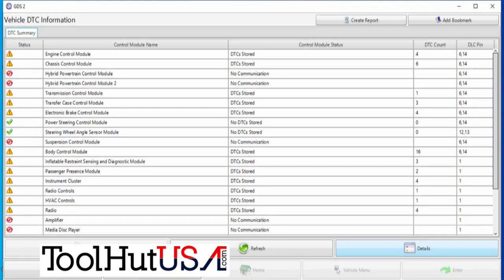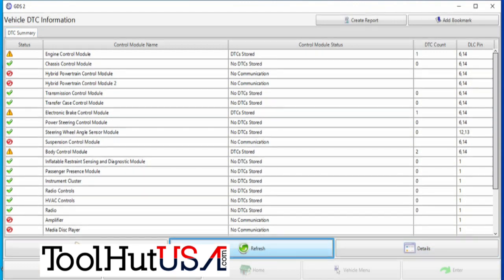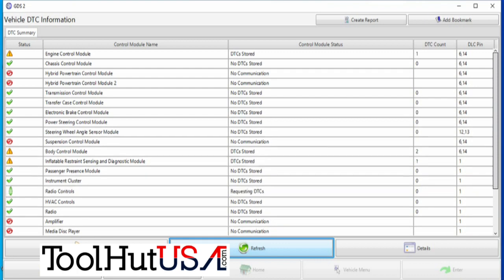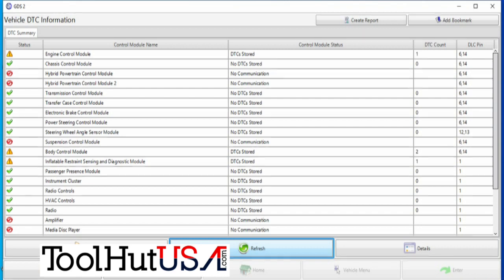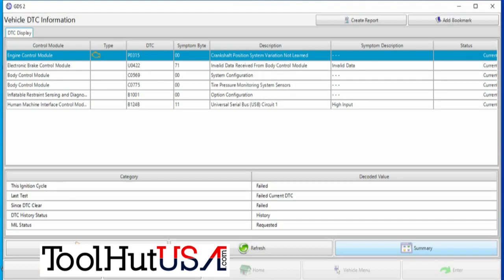We're going to end up with a couple of codes in the body control module and in the airbag module. It says no DTCs in the airbag module — a couple of key cycles and it will return as an option configuration code. There it is. So now we've got a code — option configuration in the airbag module. That's because we have not put the part number from the body control module into the airbag module yet — it's part of the setup.